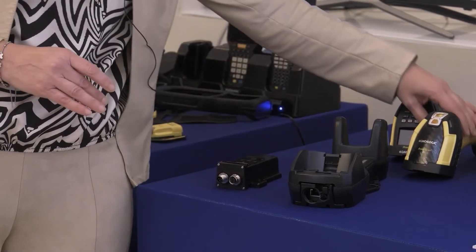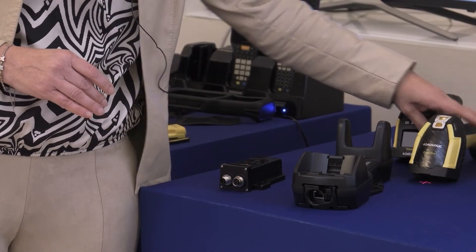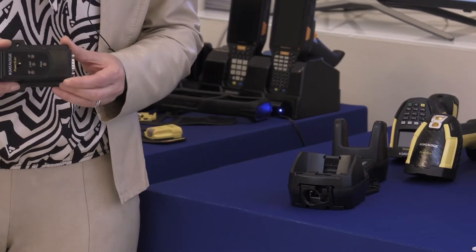So you can have the wired model that is connected to the PROFINET or Ethernet IP module and you can have the industrial connectivity also for the corded model.